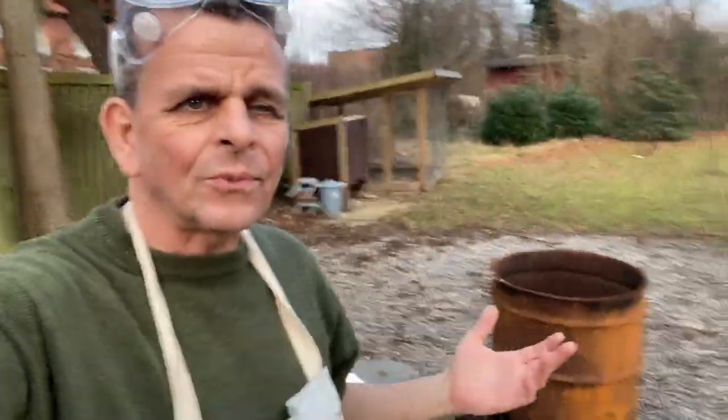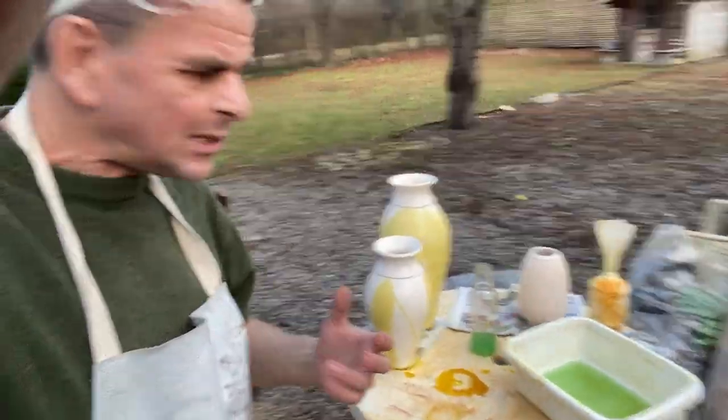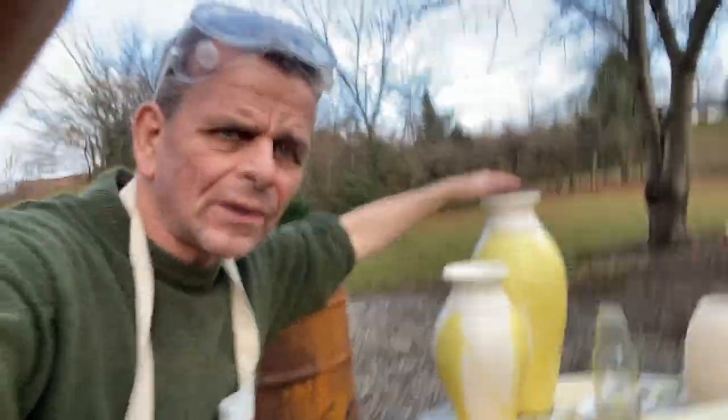What a wonderful day, it's finally getting springtime and of course I'm jumping right into it with another pit fire. Today I'm going to do yet another experiment. I have these pots here that are a little bigger than what I've been doing before in my pit fire.